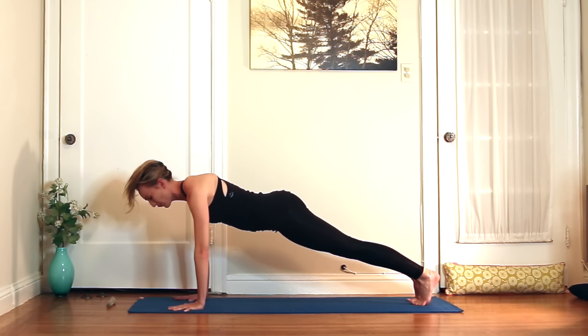Palms up. Exhale, forehead down. Inhale, come on up. Exhale, come on down. This time shift all the way back to child's pose — whatever child's pose feels good to you. You can have the arms long or hands alongside the hips. Just move the hips from side to side. Then inhale to all fours — we're going to ripple through an up cat.